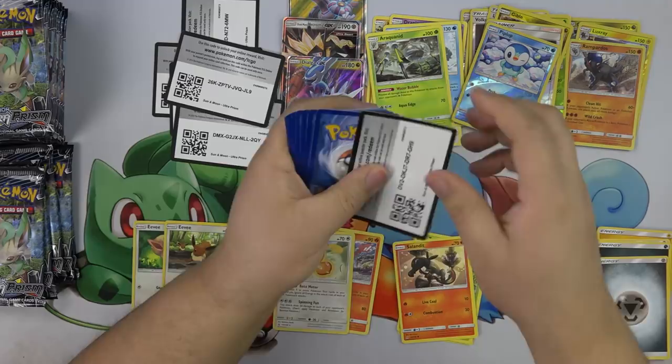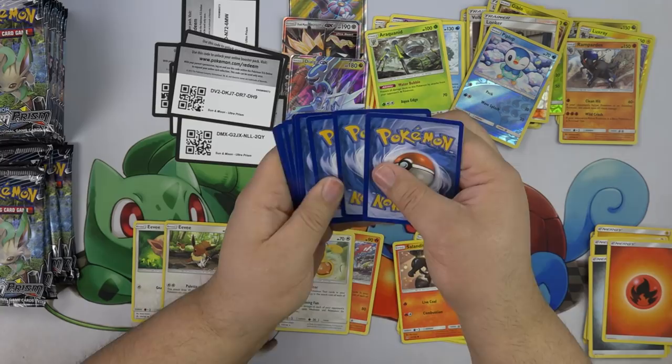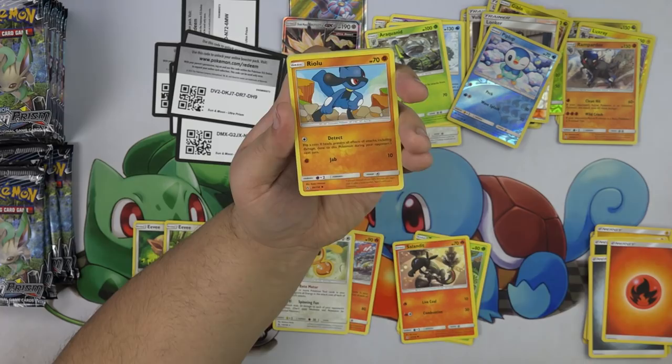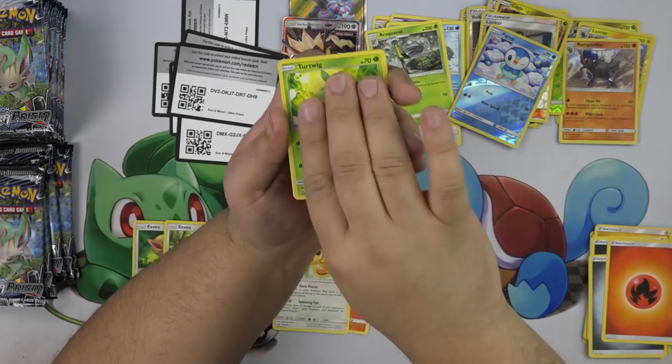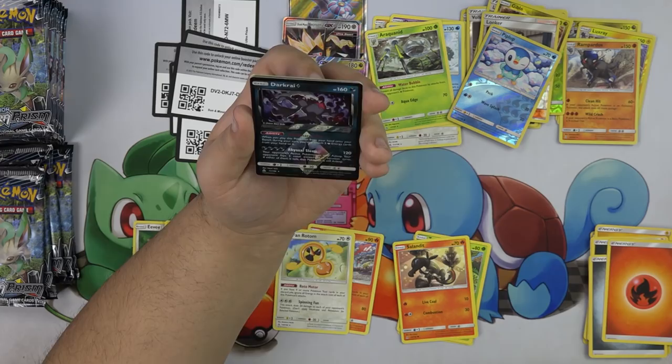Hopefully you guys are having a great weekend. If you haven't gone to any pre-releases, you definitely should — there's still one more weekend of pre-releases going on. Pre-releases are so fun, I've always enjoyed them. Monferno, Pokemon Fan Club, Cranidos, and Dark Rye — oh my gosh! There he is. This Prism card is so beautiful — I love the black.